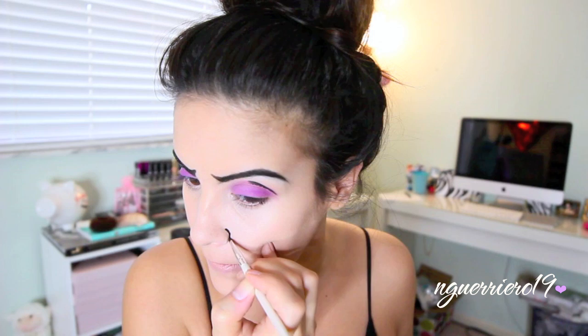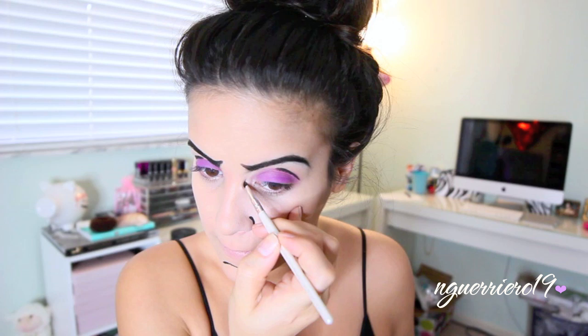Then you just want to start outlining your face. This is really specific to you and where you want to outline. I'm kind of just going with my nose, my chin, in the corners of my eye and then down all around the edge of the face. The marks that you put on your face are totally up to you so just use your imagination and mark away.